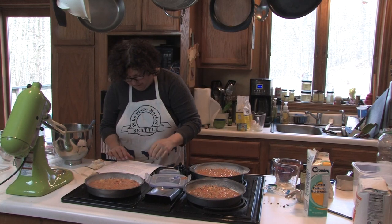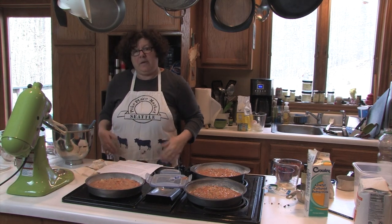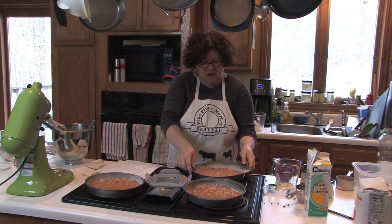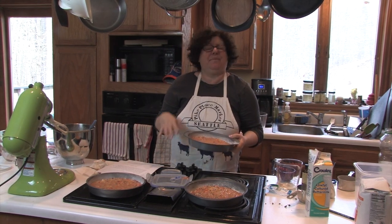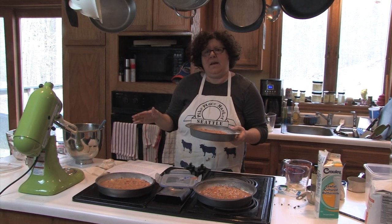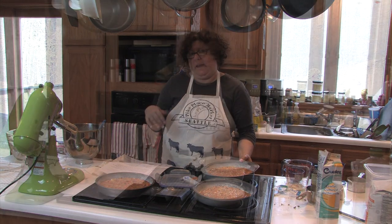We are going to bake at 350 degrees for 25 to 30 minutes, or until a wooden toothpick inserted in the center comes out clean. I'm going to let this bake, and actually while the cakes are baking I'm going to make the glaze.